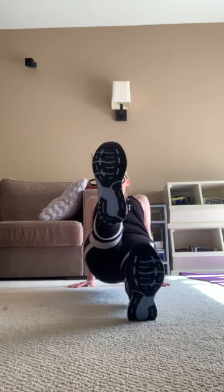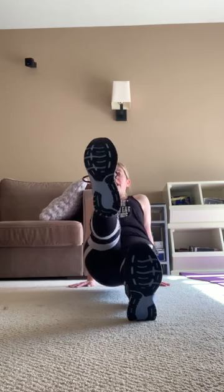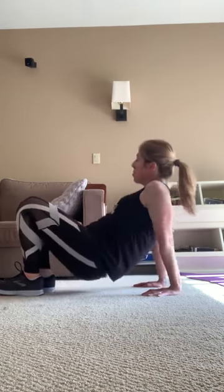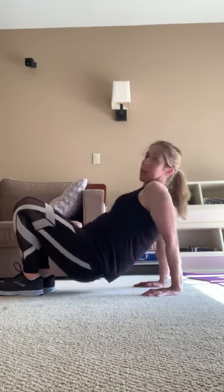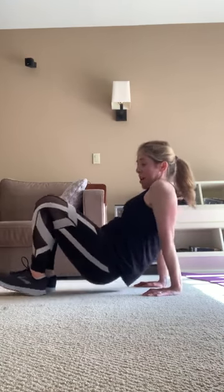Good, 15 seconds — good job. In 5, 4, 3, 2 — bend your knees, do those tricep dips for 20, 19, 18, 17, 16, 15, 14, 13, 12, 10. If you have a table do it on the table. 5, 4, 3, 2, 1. Doing that again — lunging, reverse plank, tricep dips, and go.